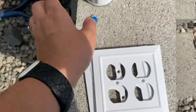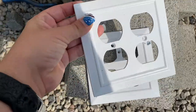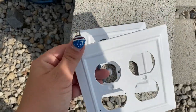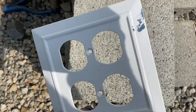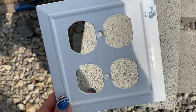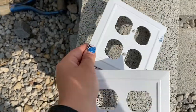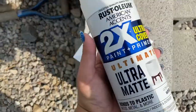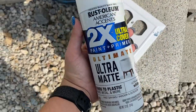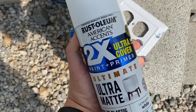I got some paint on the plug covers — this one isn't too bad, just little specks, but this one has a big blob of paint. I tried washing them with soap and water but it wouldn't come off. So we are going to paint them with ultra matte Rustoleum paint — this is really, really good paint.